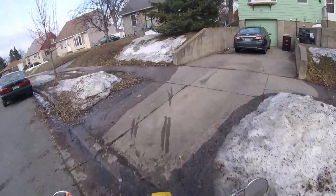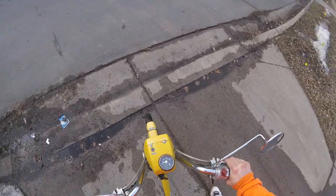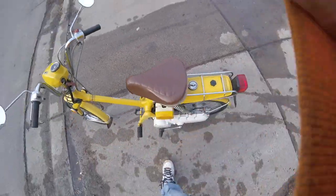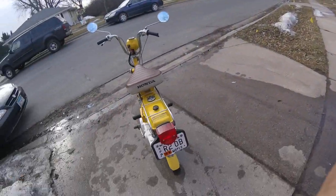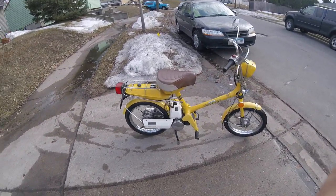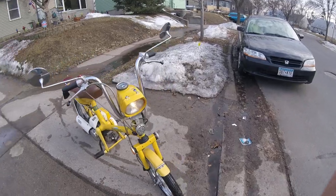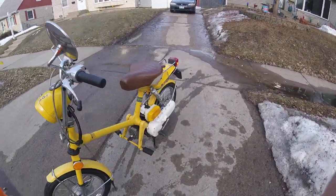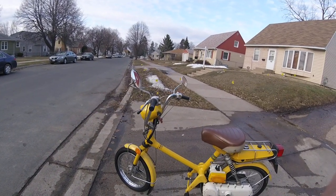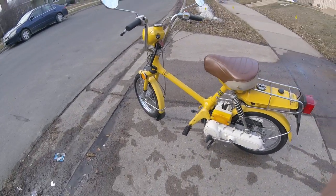These are way fun to drive. Look at her purr, listen to her. Japanese built — you can't beat it. 1978, what a machine. If you get your hands on some of these older clean mopeds, I'd pick them up, especially with the foot pegs, because some of the ones with the pedals aren't quite as sought after.